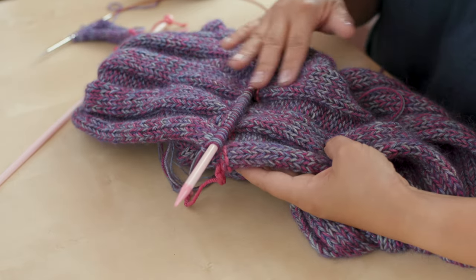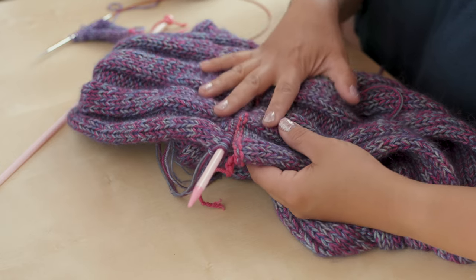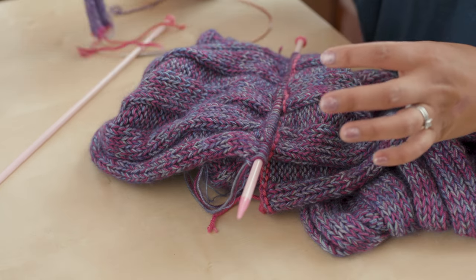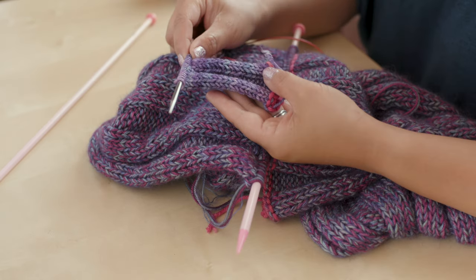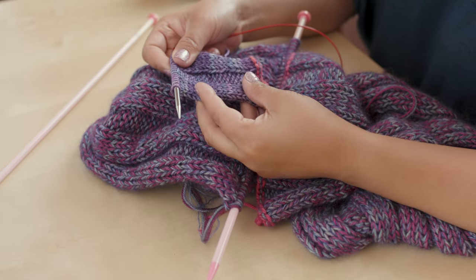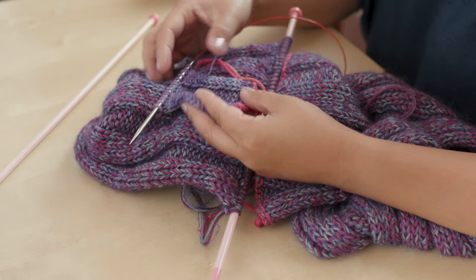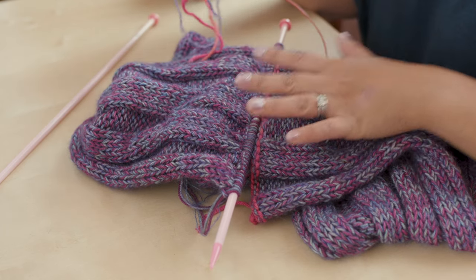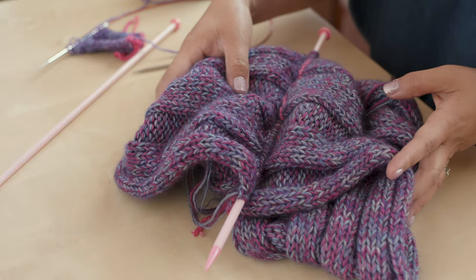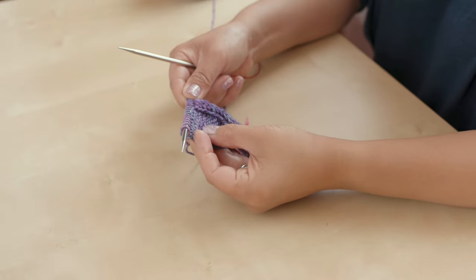It might be a little bit intimidating if this is the first time you've ever grafted anything, so you might not want to do it directly on your cowl. What I suggest is to make yourself a little sample - a little test swatch - so you can graft your test swatch and understand how the grafting process works before you dive in and do it on your cowl.